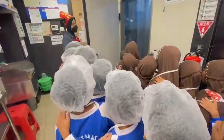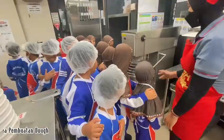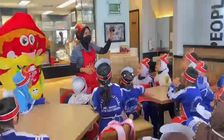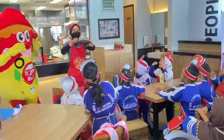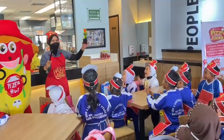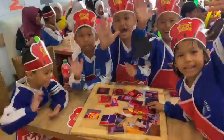Rasakan serianya, rasakan lezatnya. Rasakan serunya pizza maker junior. Sama teman jadi pizza.